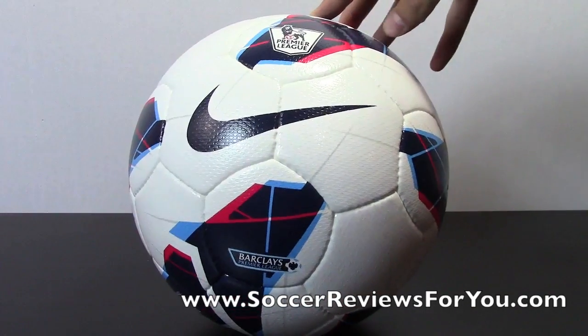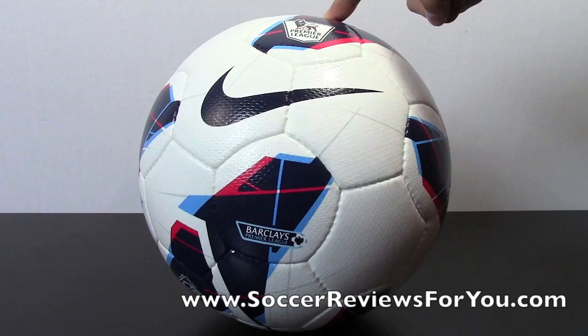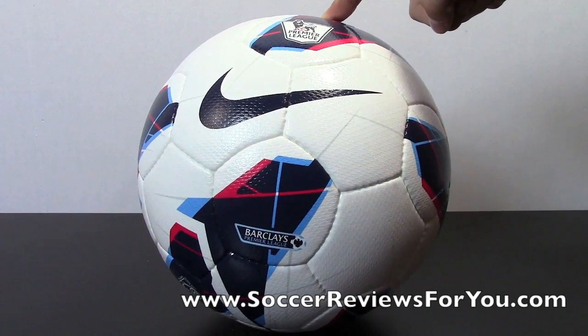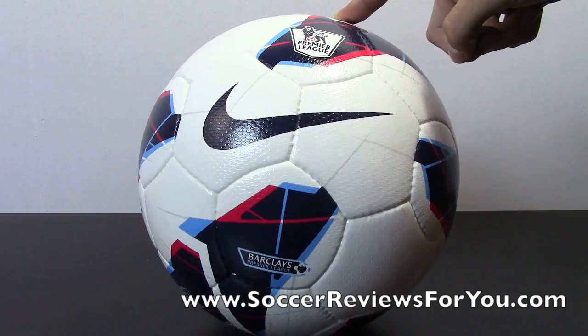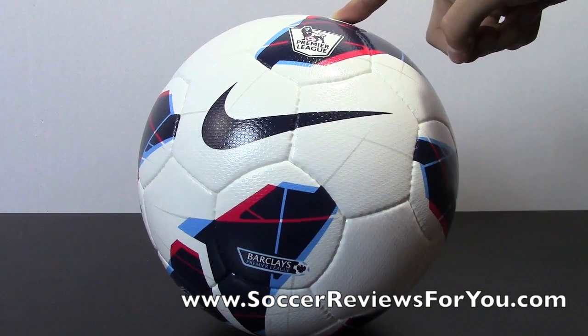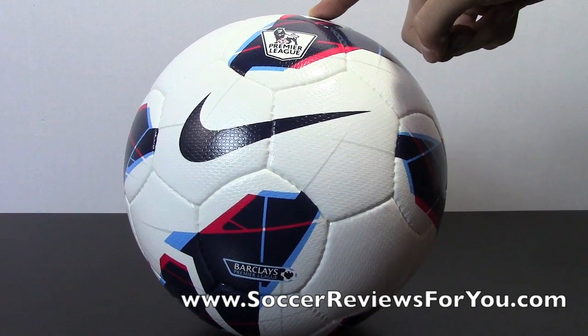That's pretty much it, guys. If you want to check out the high-quality pictures of this particular ball, as well as buy it — not only the EPL ball, but the La Liga and Serie A ball as well — there will be a link in the description right to the review page on my website. The high-quality pictures will be there, and you can buy it with exclusive coupon codes for SR4U reviewers to get some additional discounts.